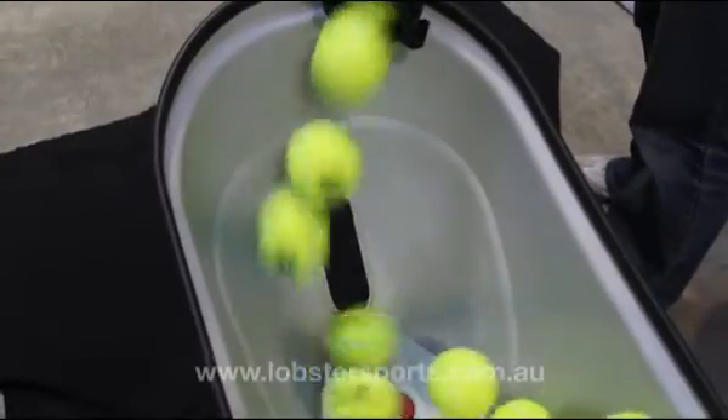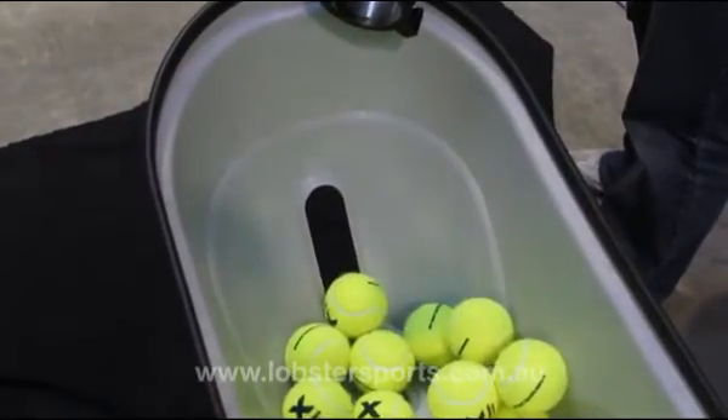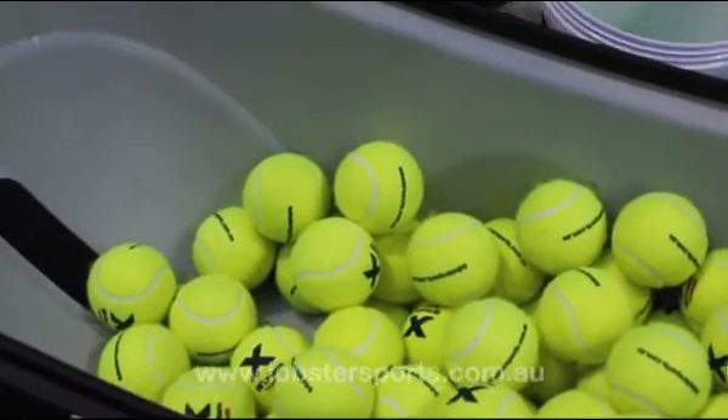To refill the hopper while the ball machine is operating, carefully refill from the top of the ball machine so the tennis balls trickle down into the hopper.